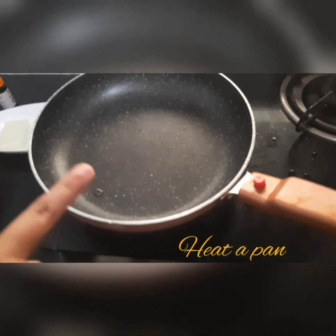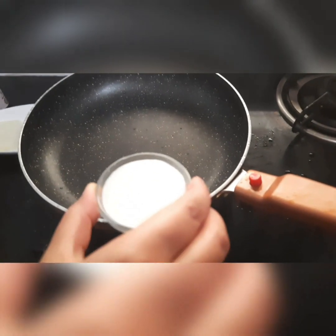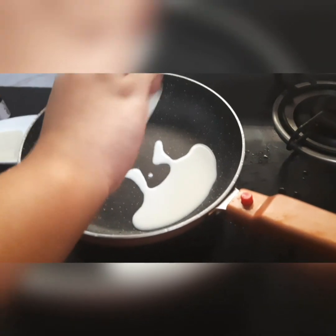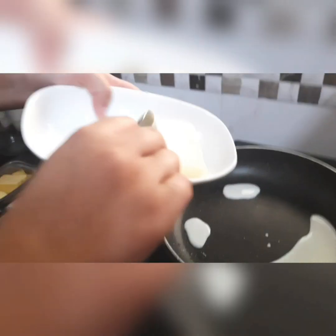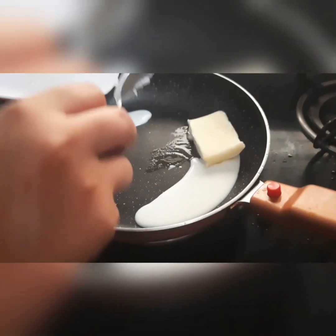Now take a pan and heat it. Add 4 tablespoons of milk and 50 grams of butter. Melt until ready.